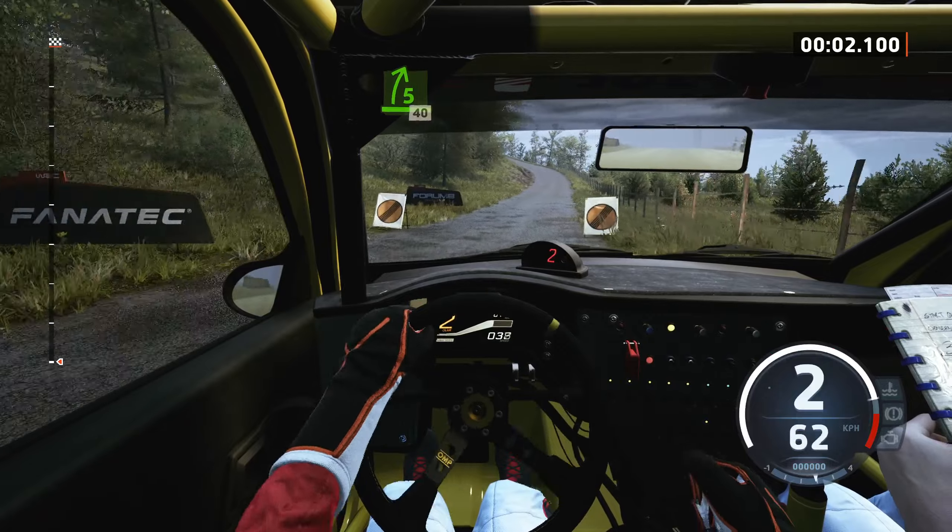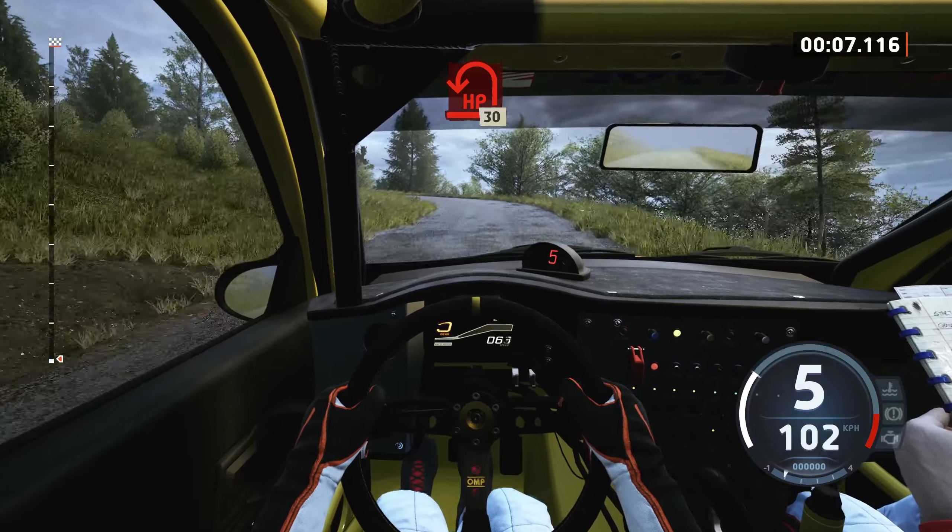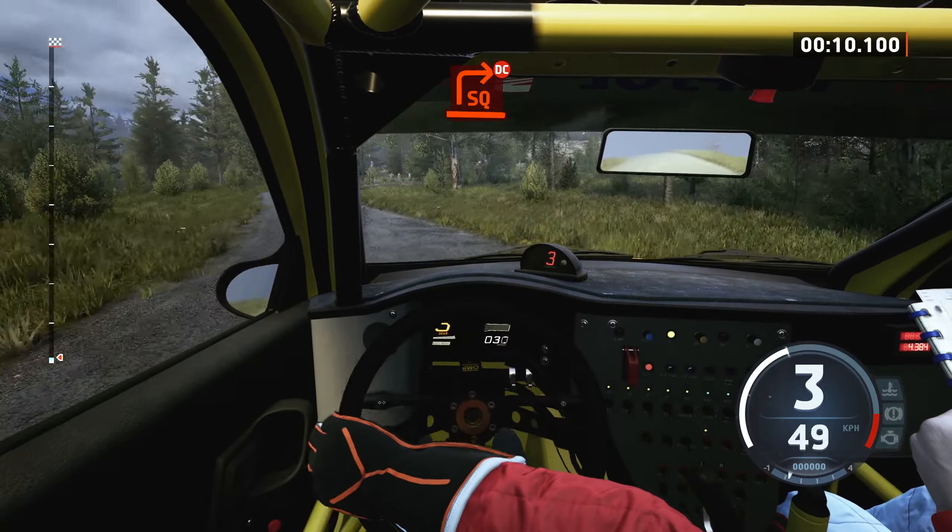5 right, 40, 6 left, slowing, 50, late open airing left, 30, square right, don't cut.